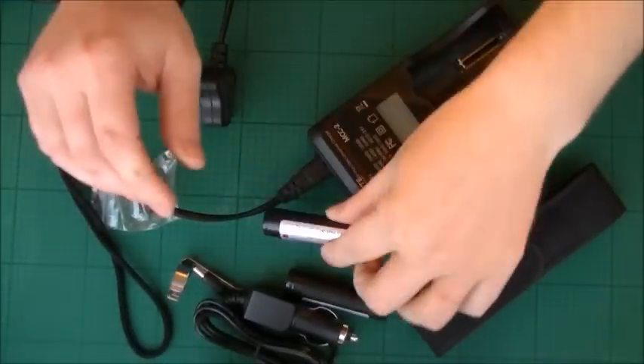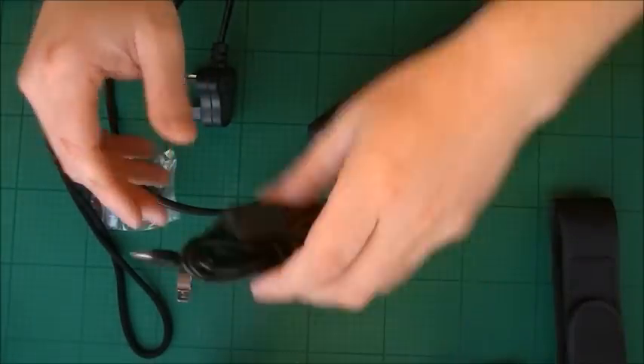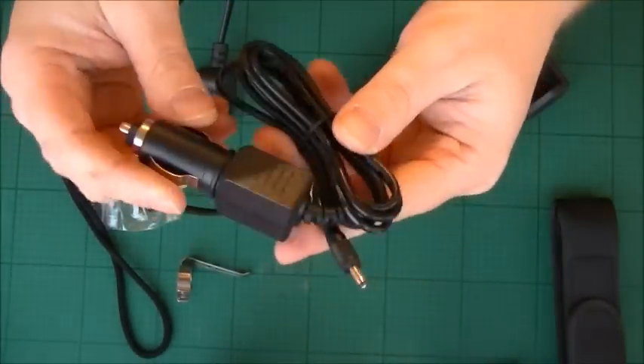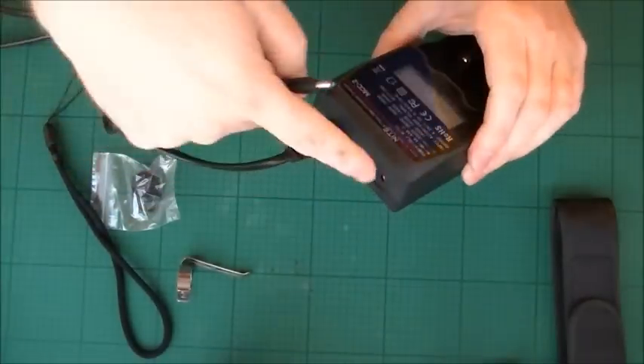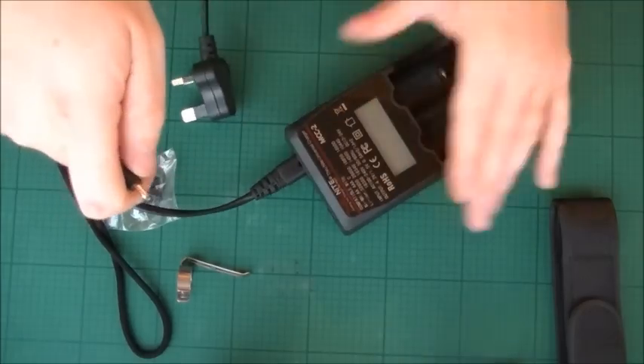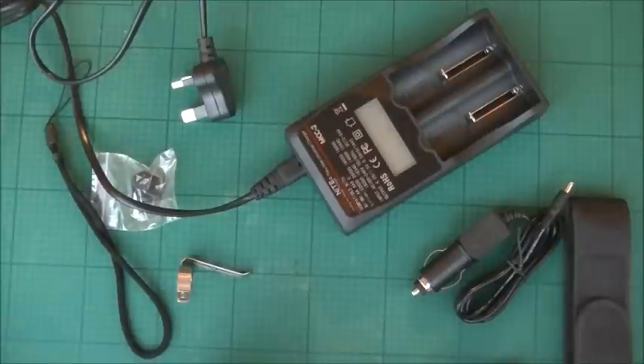One thing that got me really excited about this is when you get the bundle, you also get a car charger adapter, so you can put that into your vehicle and charge up the battery that way. How cool is that? That's awesome. Let's get this rigged up and show you how cool these are.